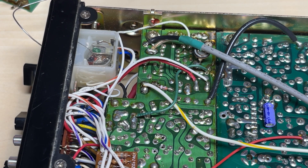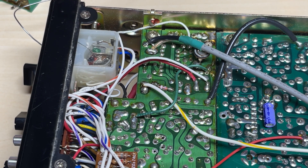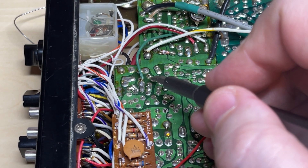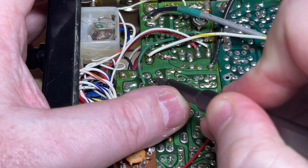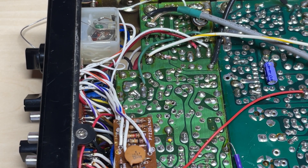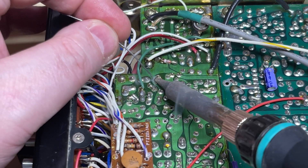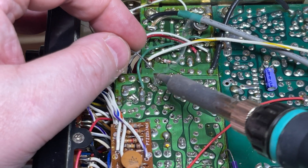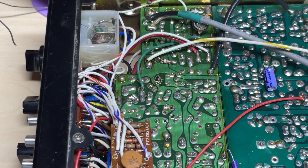Trim off any extra leg that is showing. Next, we need to link out R26. The other end of R26 just goes to ground, so the simplest way is to scratch off a little bit of the trace and just put a solder bridge across. That's R26 effectively linked out. You could remove it and put a wire link in, but there's no point when this is so easy. Done.